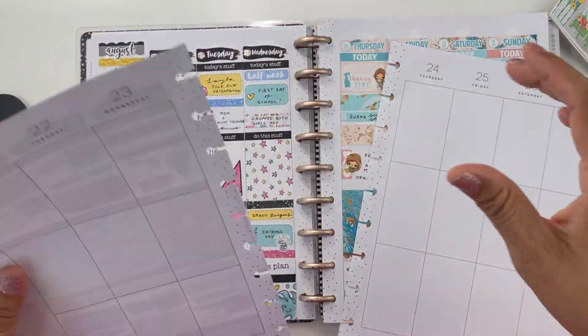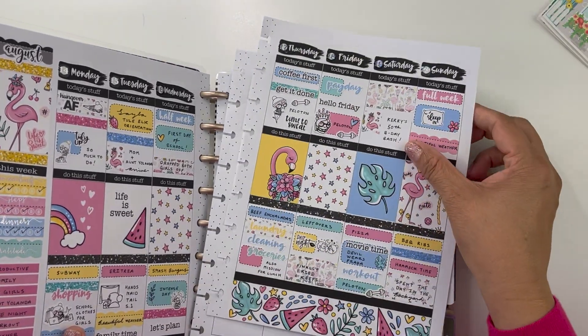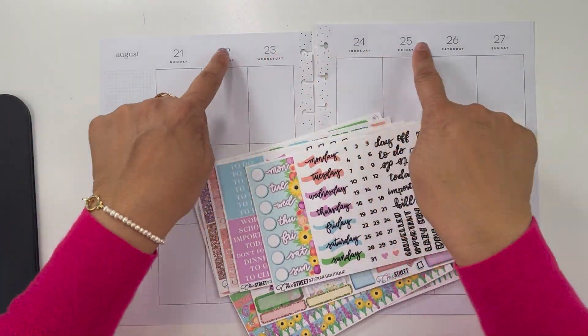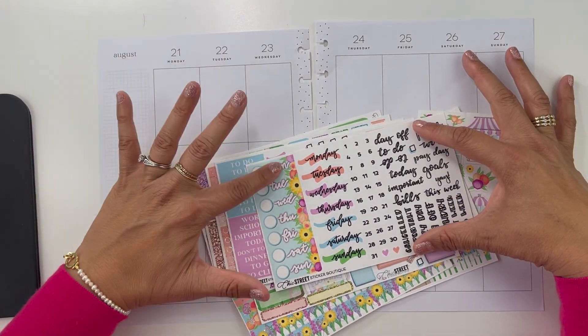I'm going to be back planning August 21st through the 27th. I'm going to white out the dates and the days of the week and lay down the date covers.